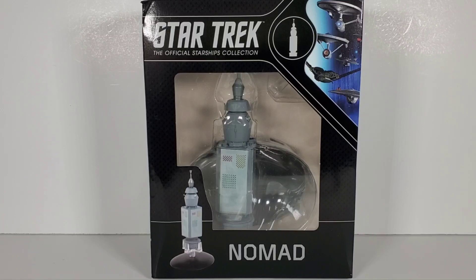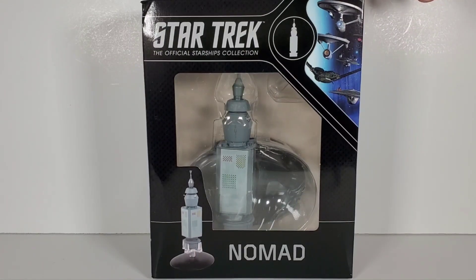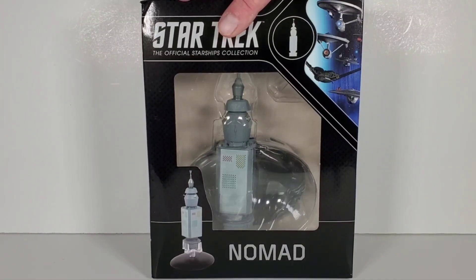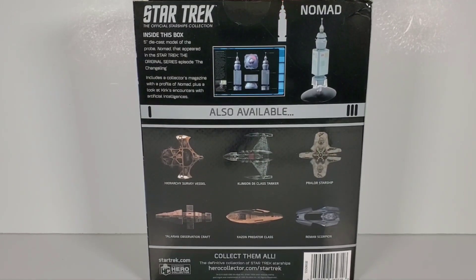Hey everybody, today I'm taking a look at this brand new figure from Eagle Moss — another one of their die-cast metal figures. This just came out in April 2022. I've had it on pre-order for about two or three months. This is Nomad, the infamous robotic probe from the episode 'The Changeling,' which I think was from season two — one of my favorite episodes. I really love the way Nomad looked, and I'm assuming the whole figure is die-cast metal.